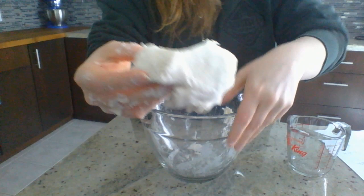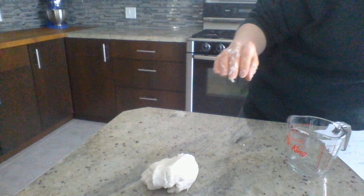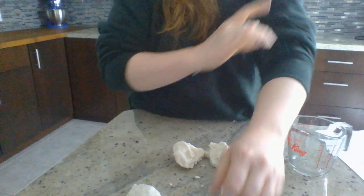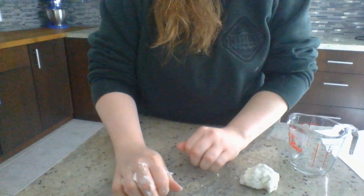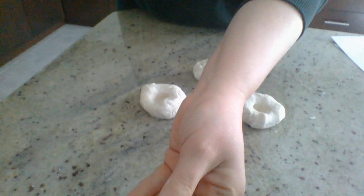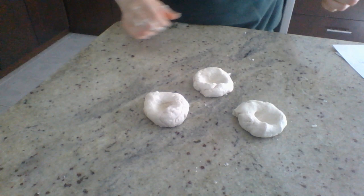Once you've got that, you can either leave it this whitish color or you can dye it. I want to make different colors, so what you do is separate it — I'm going to make three different colors, so I've got three balls now. The best thing to do is make little thumbprints into each ball, and once you've got those thumbprints that's a good time to add your color.